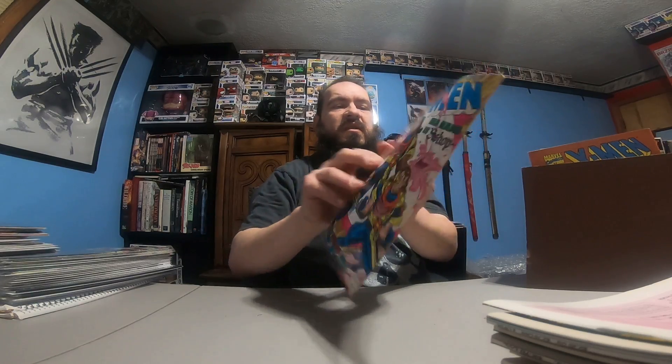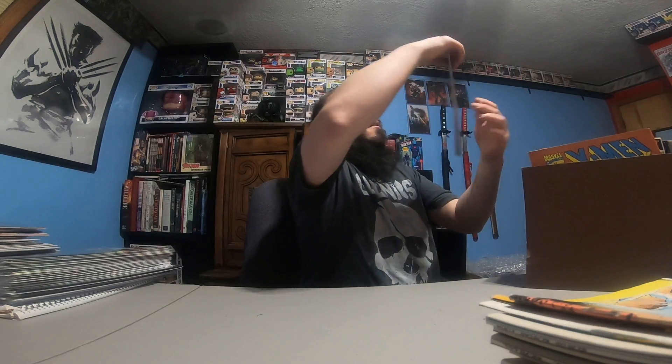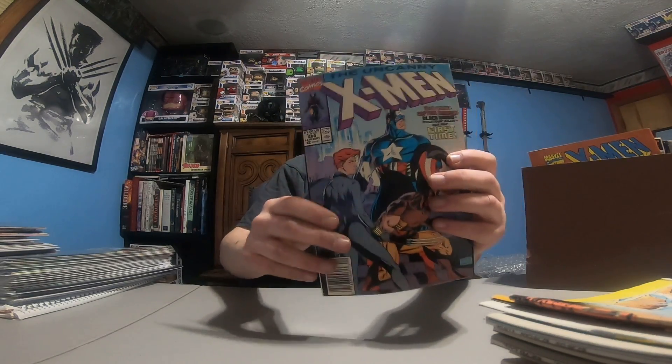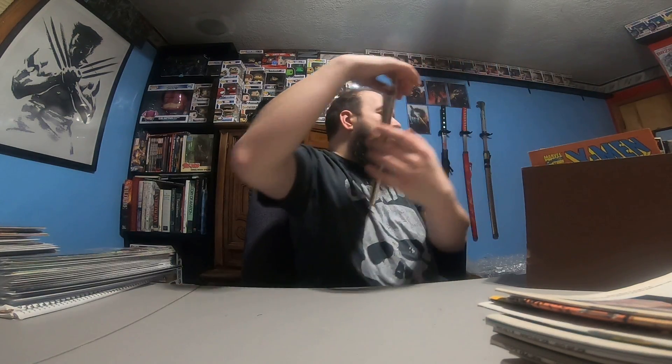X-Men 268 — I know one of those is the first appearance of Bishop. X-Men 281. 268 — Cap on the cover. X-Men 147.